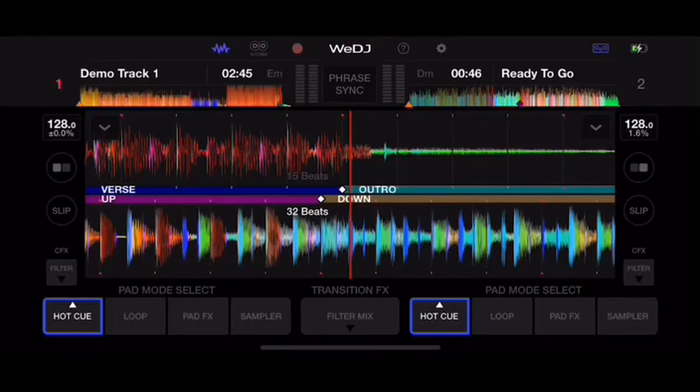If you're a DJ who already knows how to DJ, there are other apps available that are more advanced and compatible with this controller as well — so you're not limited to just the WeDJ app.